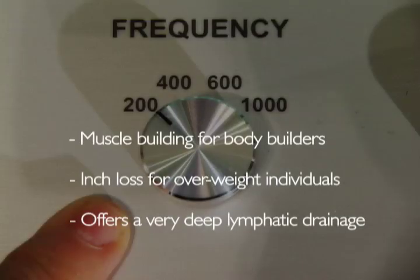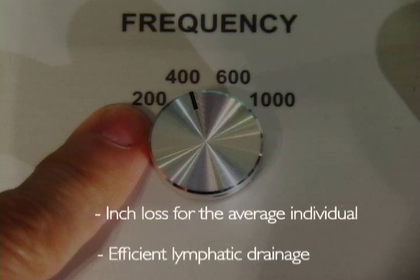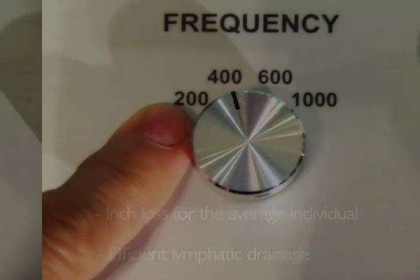200 is a slower frequency that goes deeper to target the nerves in charge of the tougher muscles. It may be more suitable for bodybuilders or overweight individuals. Inch loss, body sculpting, and body lift can be achieved with this frequency, which also offers very deep lymphatic drainage. 400 is a relatively faster frequency, more suitable for inch loss for the average individual and very efficient for lymphatic drainage.